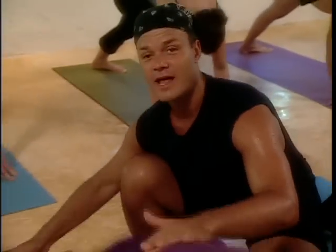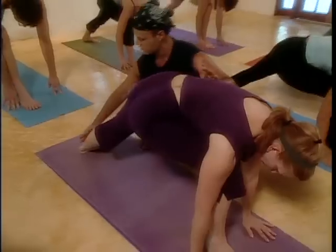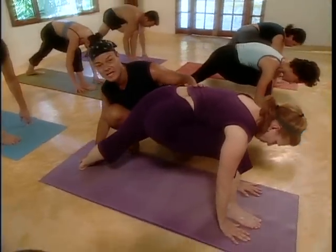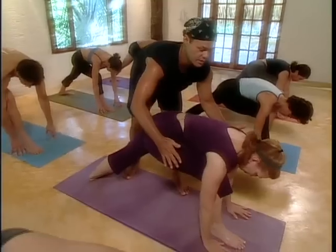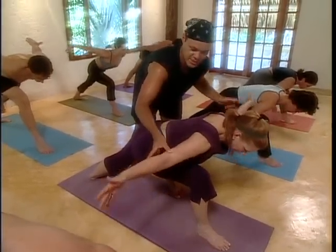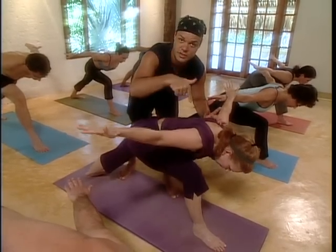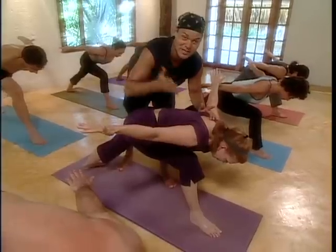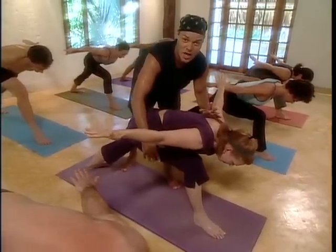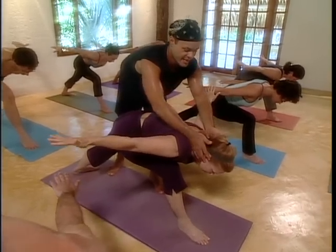Bring your right foot to your hands for warrior one. Spin your back foot flat and make sure your heels are on one line — that's important. Squeeze the back foot flat into the floor, pull your right hip in. Open your arms out like wings, give your chest at your thigh, hip in, right hip in. Set your eyes on your big toe. Make your big toe glow with the calm power of your mind — concentrate, and your body will radiate with a life force.